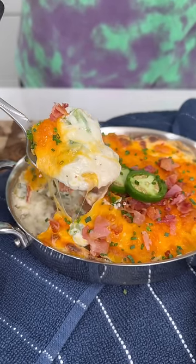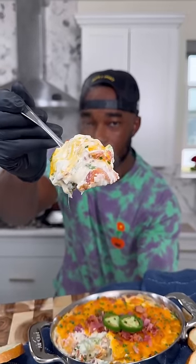Yo, so it's time for another game day app. I got this jalapeño popper dip that's packed with flavor. Let me show you how to get busy.